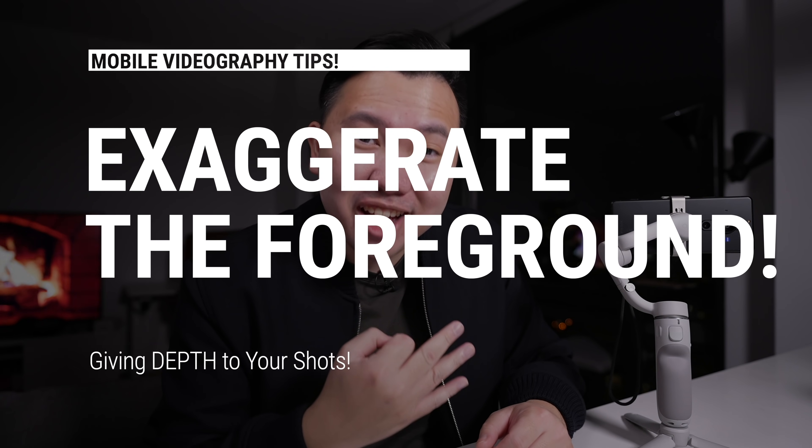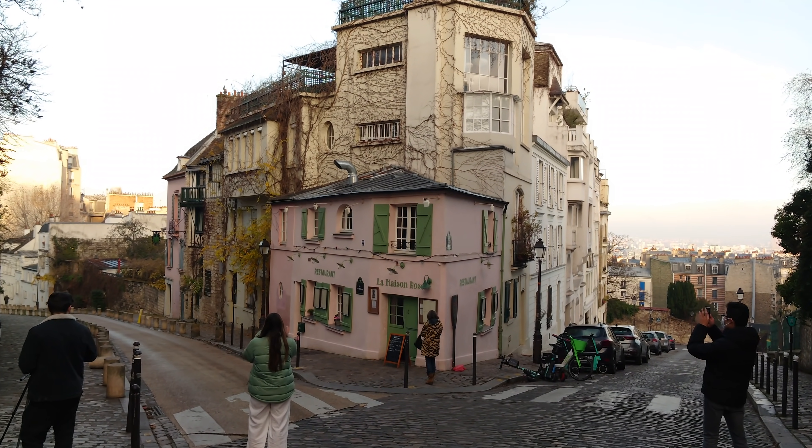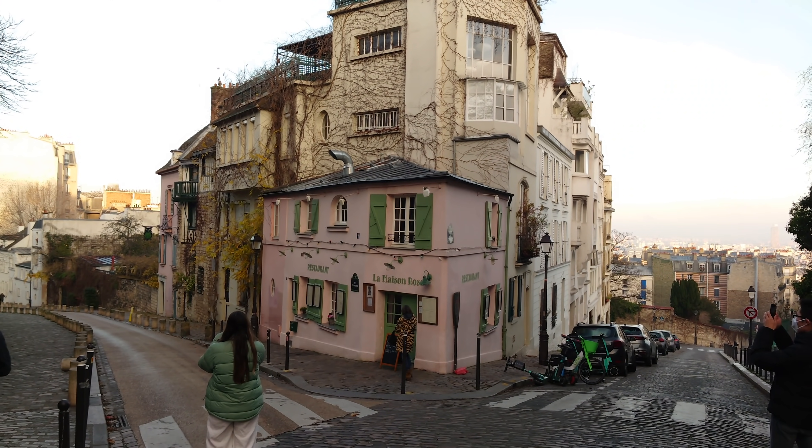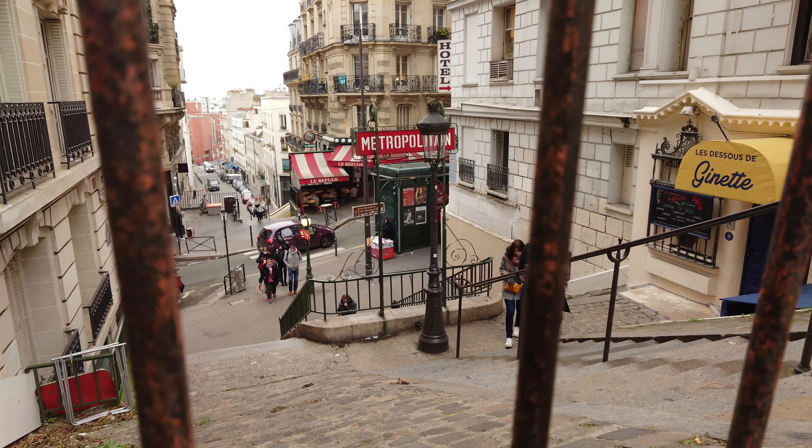Number three: exaggerate the foreground. Whatever is in front of the camera is the foreground, I'm the middle ground, and that's the background. I'm guilty of this too — sometimes I like to do these push-in gimbal shots of a building or a landmark thinking I'm getting a really good shot. But in reality, it's a little boring because it looks like a tripod static shot where I just added a little bit of digital zoom. It's not fast enough to look like I'm actually moving. So in order to exaggerate that, we need foreground elements. And the closer the foreground elements are, the better the shot will look.